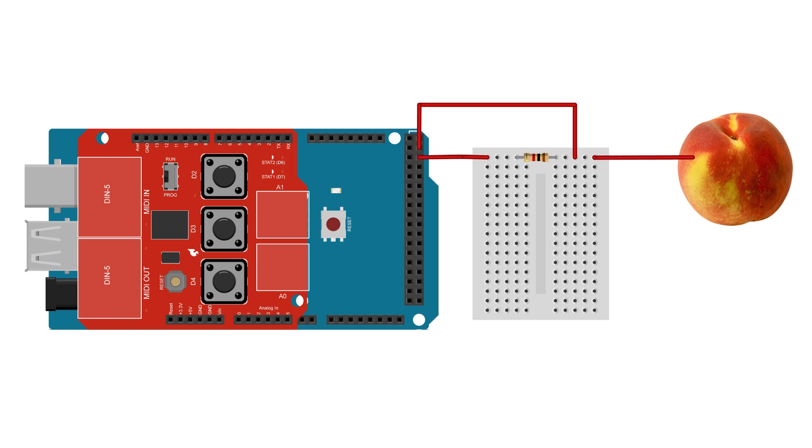For those of you that are interested, this is the technical side of how the Arduino detects which peaches are touched. I use a technique called capacitive sensing. This is a way of making a touch sensor out of conductive material. Capacitive sensing works by connecting two pins on the Arduino through a resistor and by adding your conductive material — a peach in my case — to the circuit after the resistor.